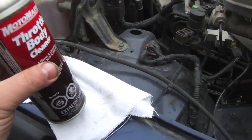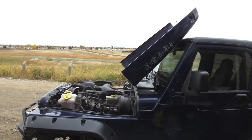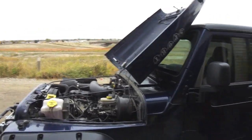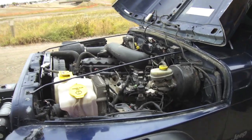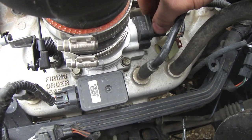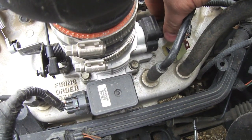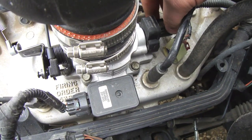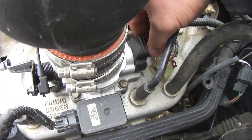I just used some throttle body cleaner, cleaned out the sensor, and sprayed out the inside of the throttle body as well. Best part about owning the Jeep is being able to flip up the hood and get unlimited access to the motor. When you go to put the sensor in, see how it's springing — you got to make sure the throttle position sensor has some spring in it, and that's how you install it correctly.